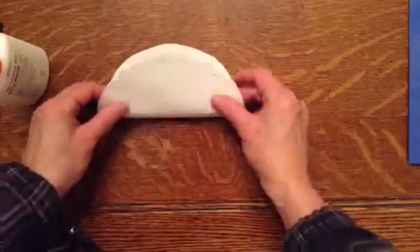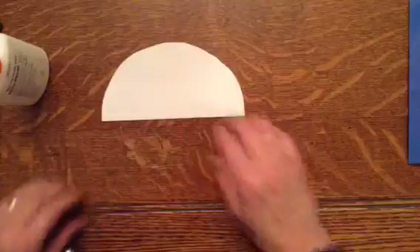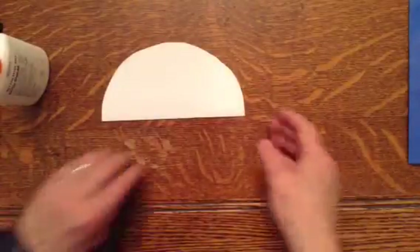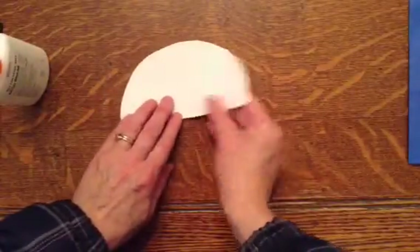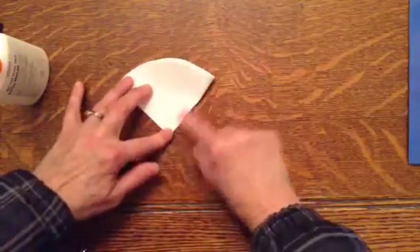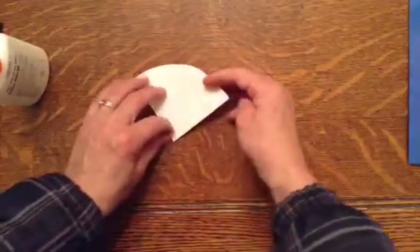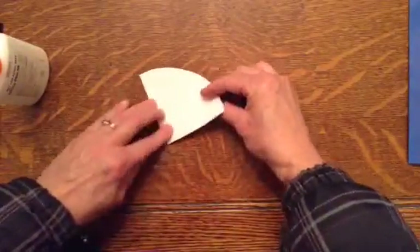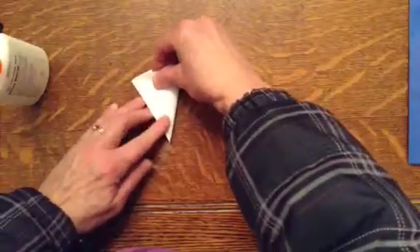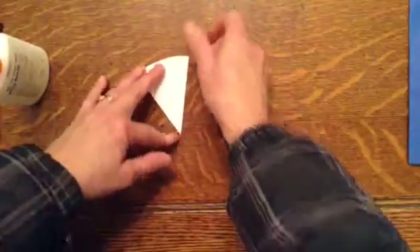So first we have to fold. You're going to fold your paper in half — it looks like a taco. Then you're going to fold it again in half, and it looks like a fan. Fold it. Either leave it like that or fold it one more time, and make it look like a slice of pizza.